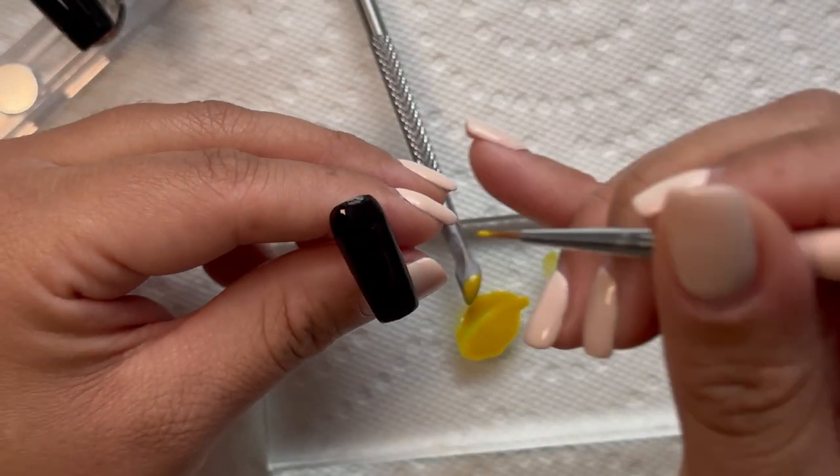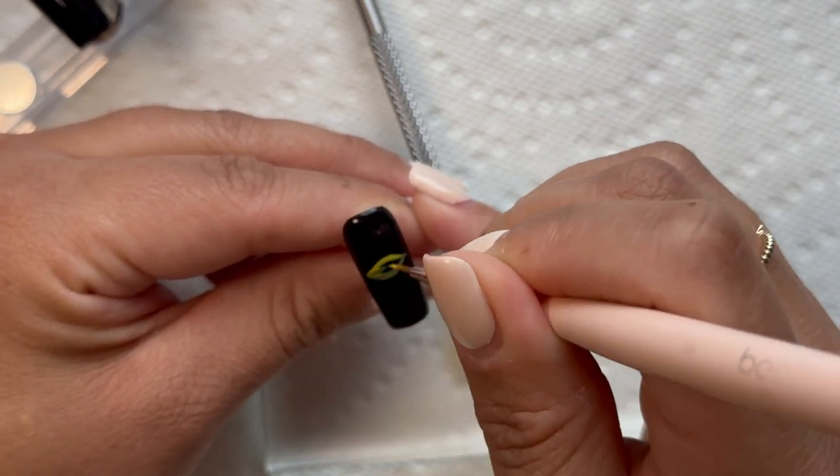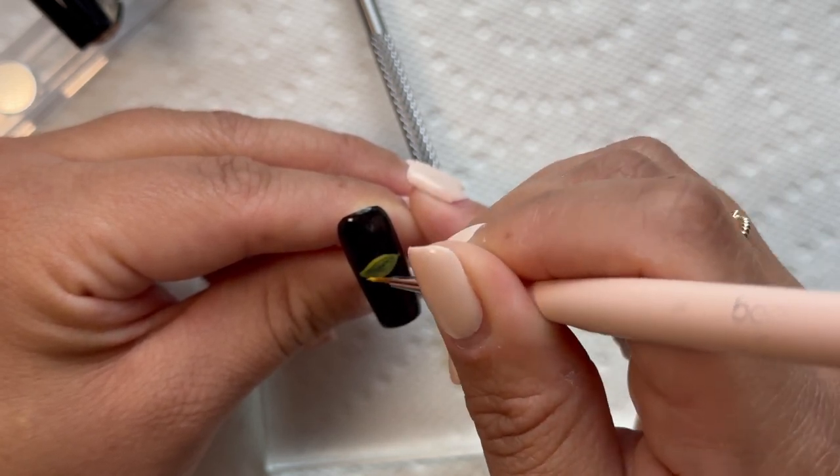Then I began drawing the eye again, and this brush was so much better — I just had more control with it.